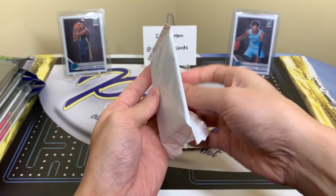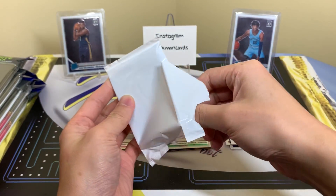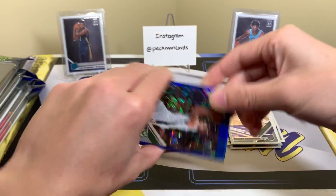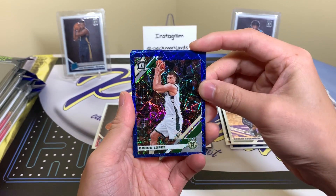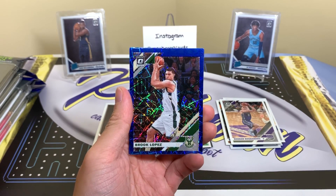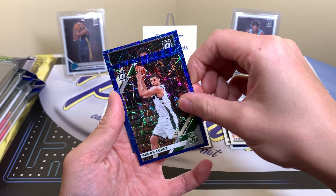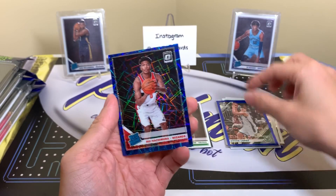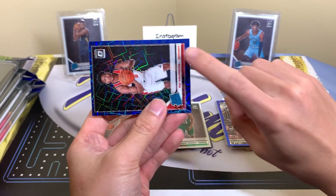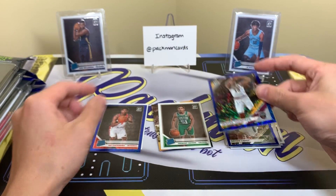You've got to bear with me — when you've ripped tens of thousands of packs one way, it's kind of hard to change. Alright, here are our blue velocities. Pretty cool. Of course there are pink and black ones in hobby, but these blue ones are pretty cool. Brook Lopez — oh, possible rated rookie, yes! Roy, not centered well, but it's Roy. Hachimura for my collection — the centering top to bottom is not very good.